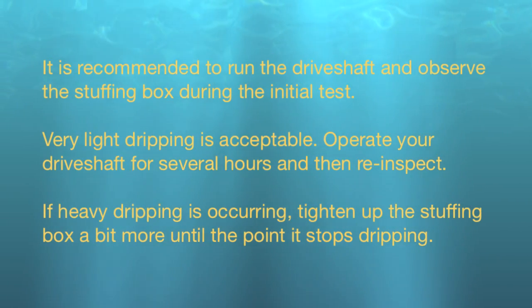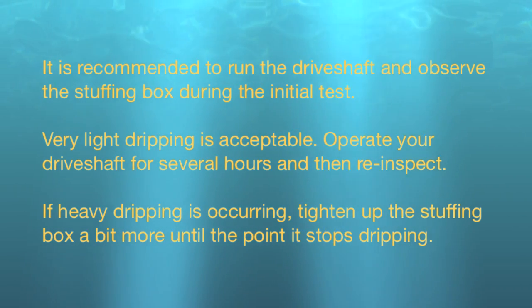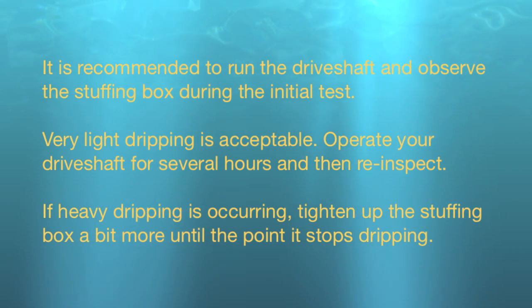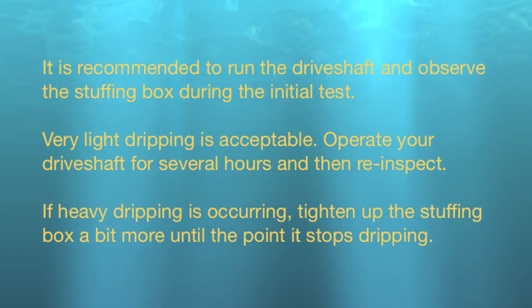It is recommended to run the drive shaft and observe the stuffing box during the initial test. Very light dripping is acceptable. Operate your drive shaft for several hours and then re-inspect. If heavy dripping is occurring, tighten up the stuffing box a bit more until the dripping stops.